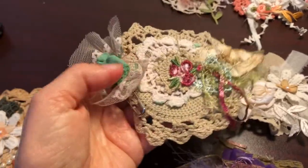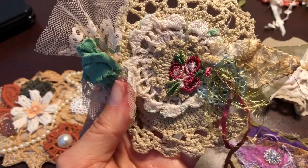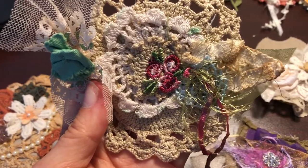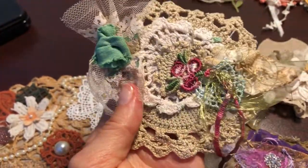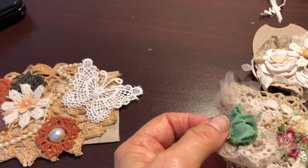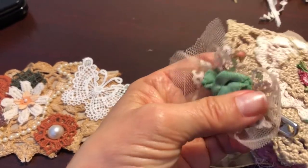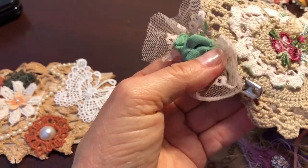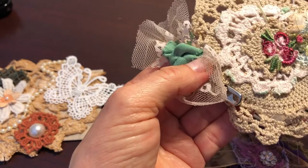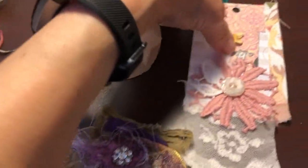This one turned out so pretty. I love this doily. I embellished it with these roses and just little bits and pieces of things that I brought. And this is actually a little rosette I made and pinned it on with a fastener that my husband and I picked up at Walmart. So that one turned out really cute.